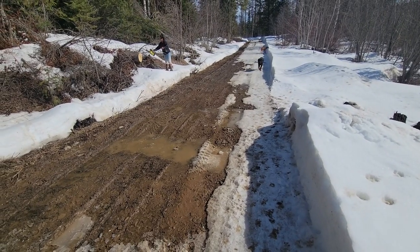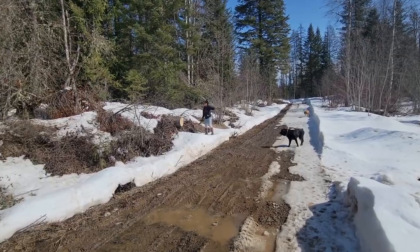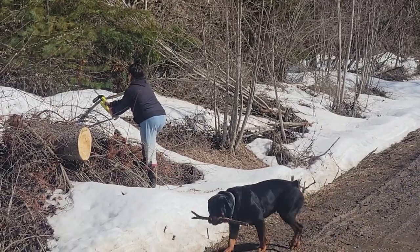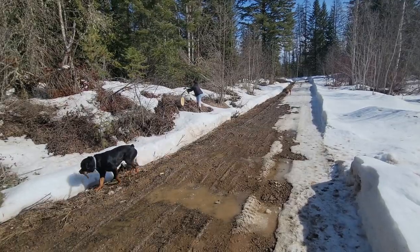Making sure you have a nice flat road is key. My lovely assistant is trimming more branches. As springtime comes, all these branches that are sticking out are going to turn green and keep growing, so we are going to keep trimming some of this stuff.